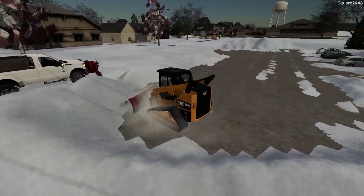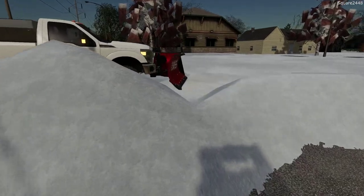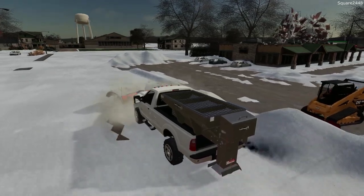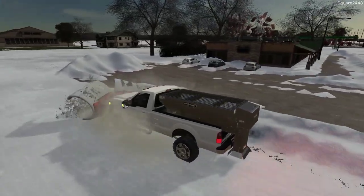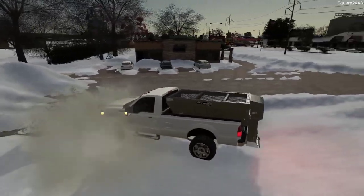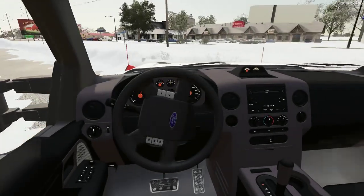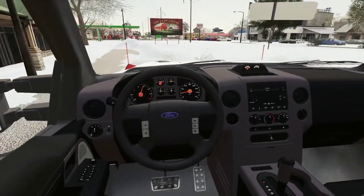I want to see if the truck is a bit more efficient, so let's hop in this. Since the truck has a very similar plow size, it might be a little bit faster here and might do a little bit better of a scrape as well, since we've been having some problems with those skid steer plows. Let's see how this one does.